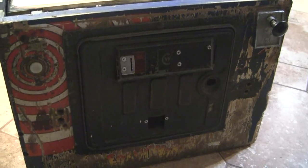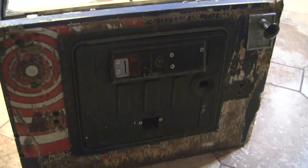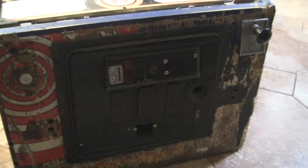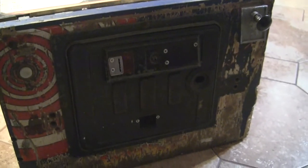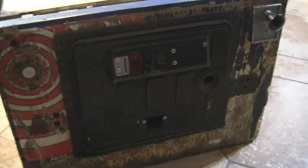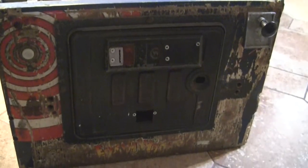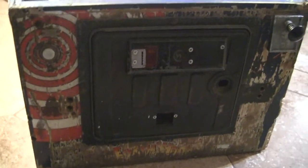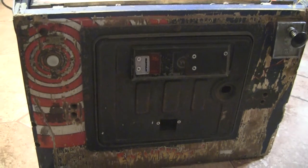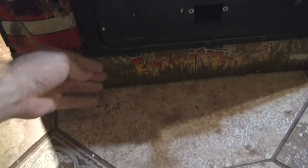The seller was willing to do that deal. You guys can leave some comments letting me know how much you think you would have paid for this and we can compare notes. First off, it looks like the front of this machine has been attacked by a team of wild, rabid weasels. I don't know what was going on here — it's just horrible.